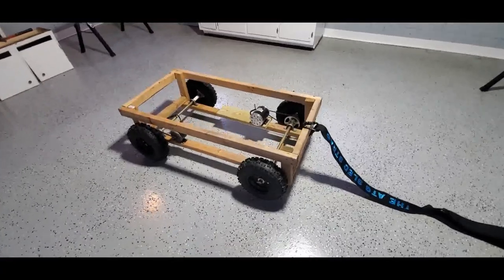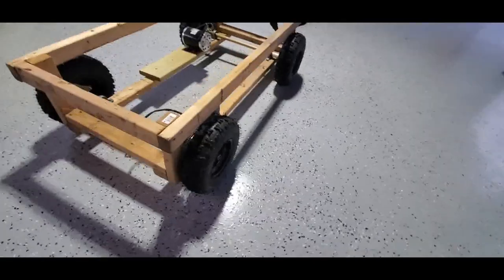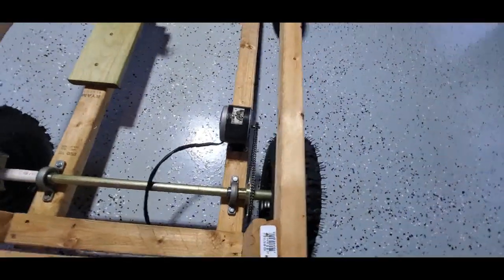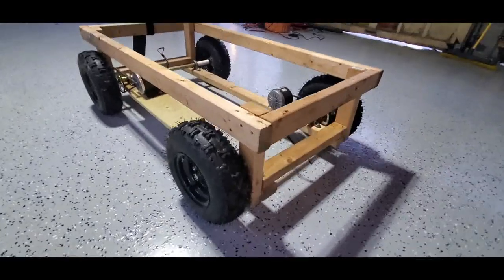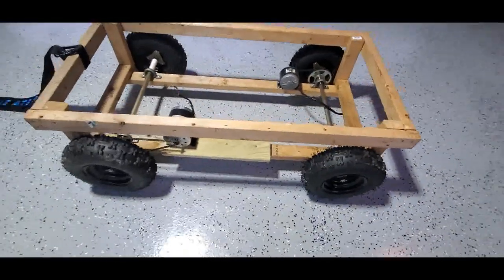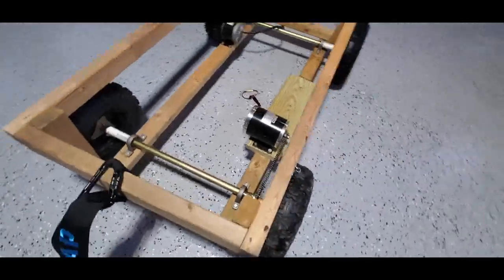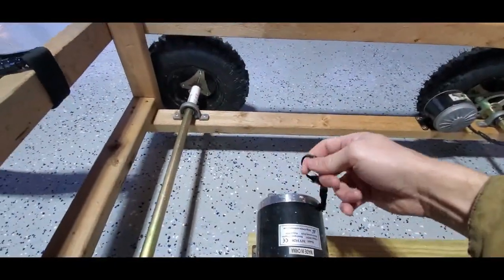All in all this probably costs about $450 to build, give or take. I think I can build it cheaper — I just wanted to be successful on this one and wanted two different levels of resistance, so I spent a little more on the extra axle. But you can probably build a really good one for about $400, which is about half of what you'd spend looking for other types of resistance sleds on the market.